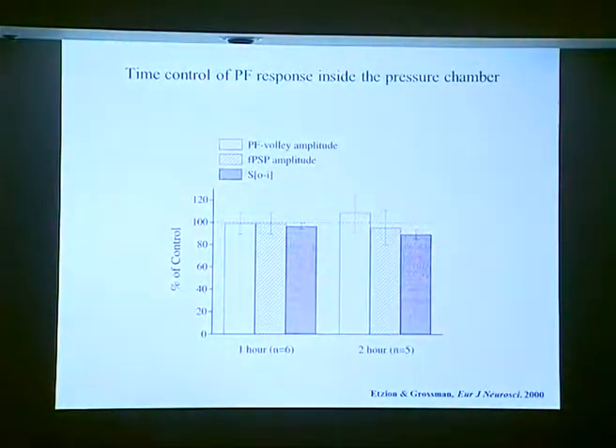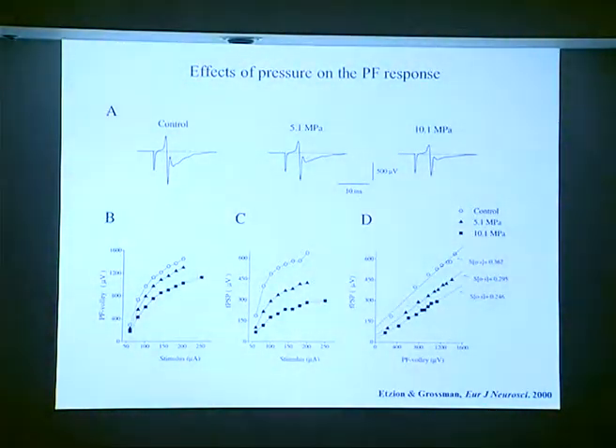Because we didn't know anything about this kind of preparation, we first had to make sure the field recording was stable. As you can see, it is stable for two hours — much more than what we needed for the compression to high pressure. At high pressure, the input volley itself decreases a little, but the postsynaptic FPSP is reduced much further. This summarizes the effect of pressure on the input volley, the postsynaptic response, and the slope — you can see it goes down at high pressure, demonstrating a depression of these synapses.